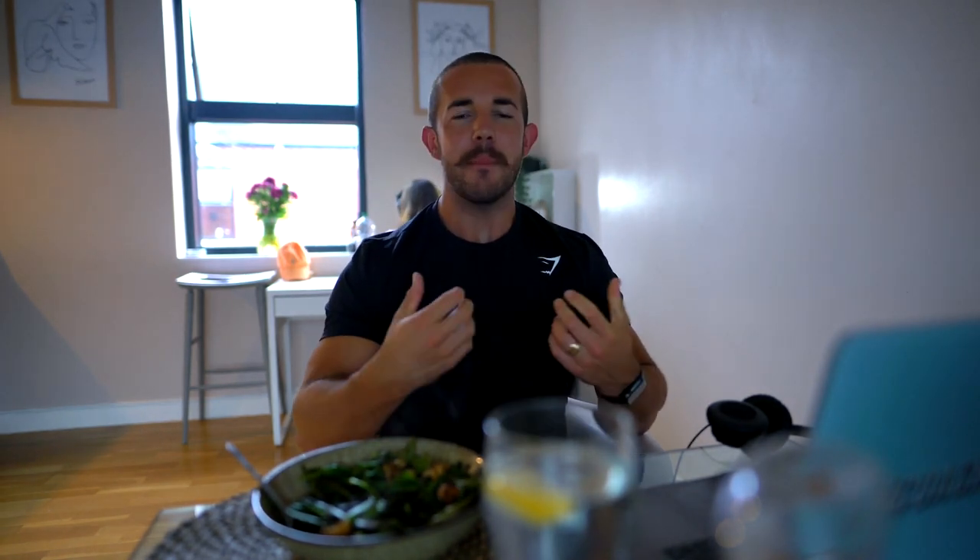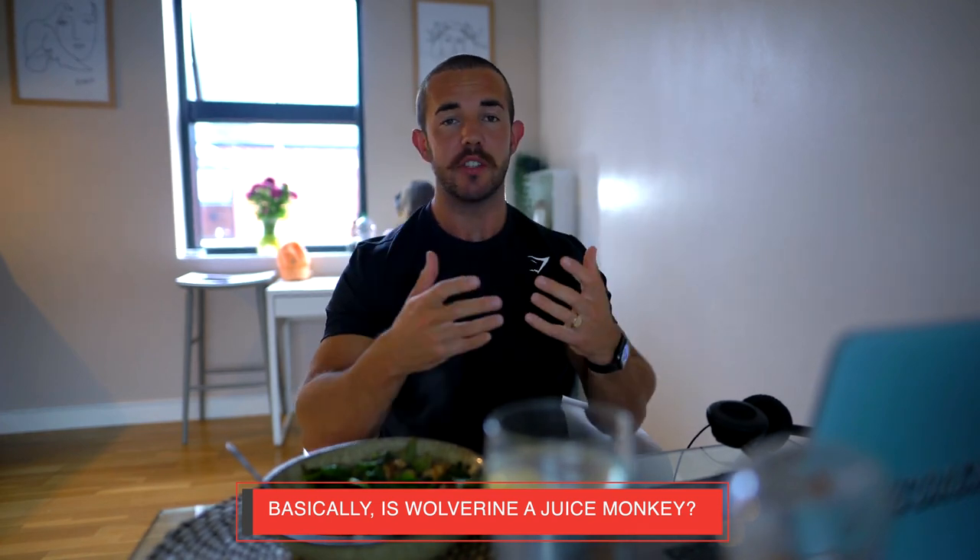There are quite a few comments on videos about people who think Hugh Jackman may be on steroids for the Wolverine movies. In my opinion, I don't believe he was on steroids. The guy is 6'2" and weighs 190 pounds - that's not a heavy guy for that height. I'm 5'11" and weigh about 200 to 205 pounds and I'm not breaking any bodybuilding records. For a lot of people, it's easier to attribute someone's success to an external factor to protect their ego when they don't achieve the same results.